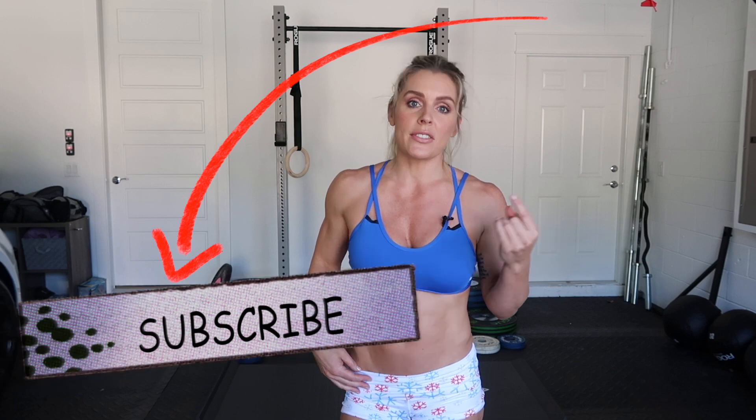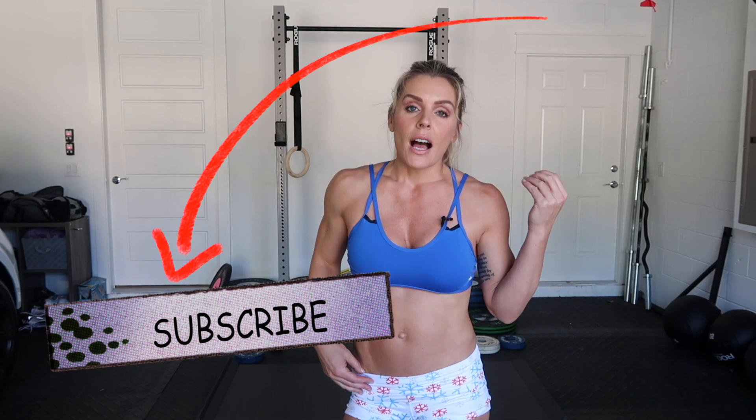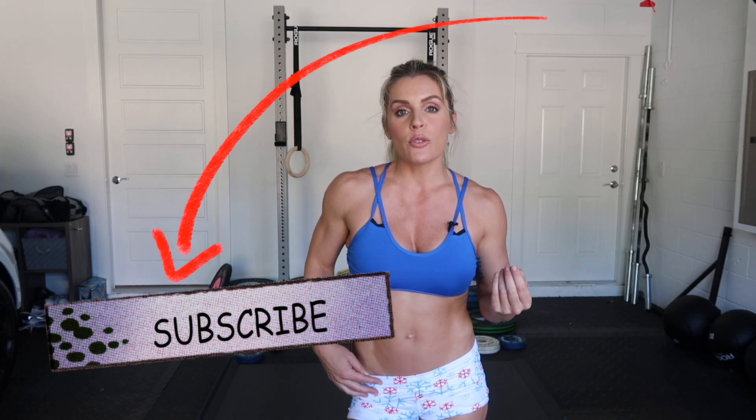I guarantee you, if you get up and move, you will be motivated to keep going. You will feel better throughout your travels, throughout your eating, whatever it may be. Click on the link below and subscribe to my channel. I have a lot of videos that I post regularly — all kinds of workout series, health series, different topics that I cover. So click that link, subscribe to my channel.